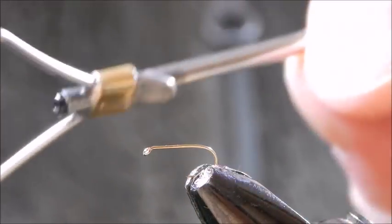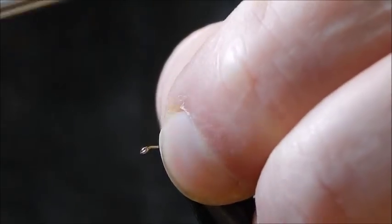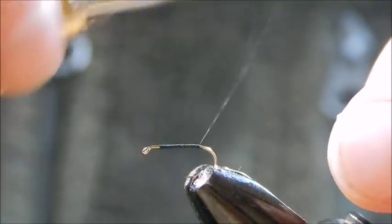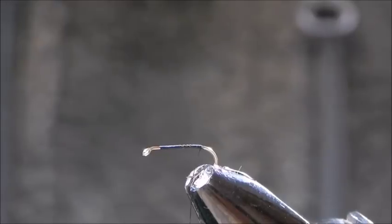I'm tying in with black 8.0 thread. We'll start off as usual — a nice bit of black thread back as far as the barb of the hook, assuming you're using a barbed hook. If not, you can just guess it.